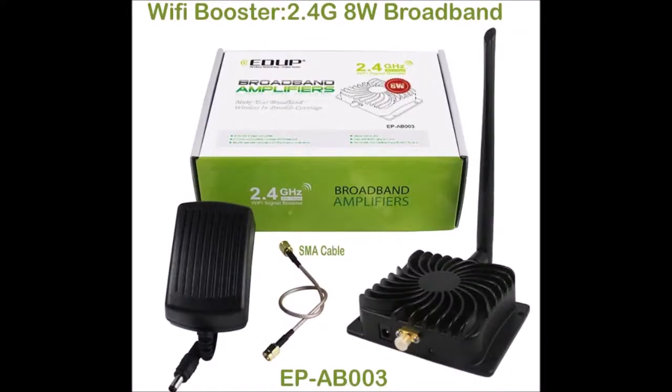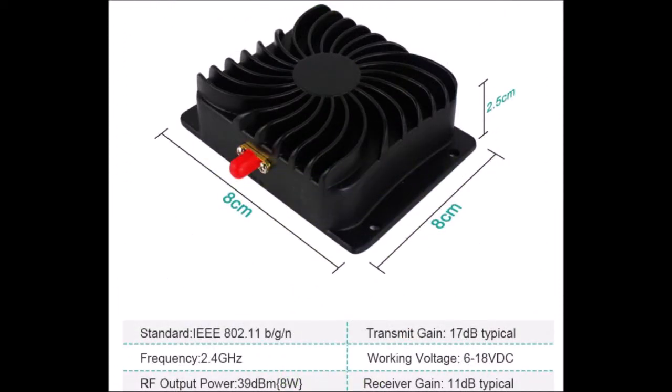Hi, hello everybody, this is Ed, PY2RM - Papayello 2 Radio November - just to show you some experiment with this Edupe 8-watt version Wi-Fi amplifier, which is quite popular among the QO-100 satellite users. They advertise it as 8 watts, but everybody knows that it doesn't actually provide 8 watts, so let's see what we can do to improve that.